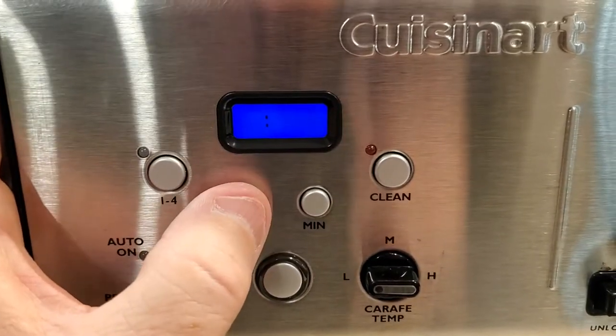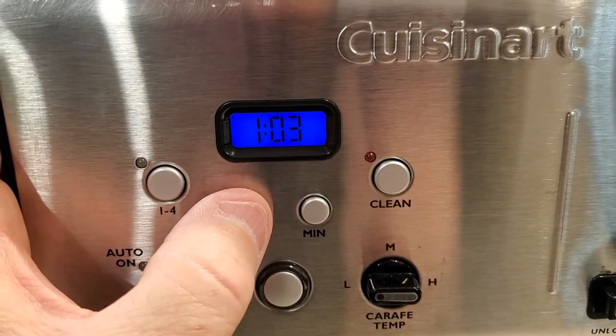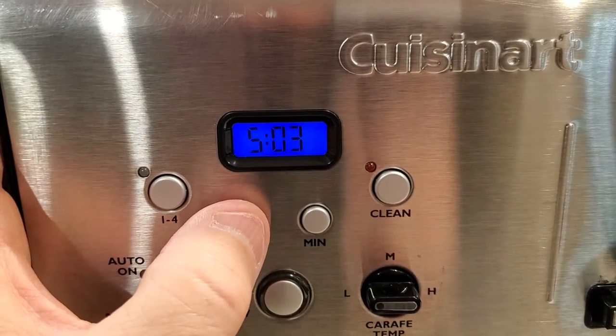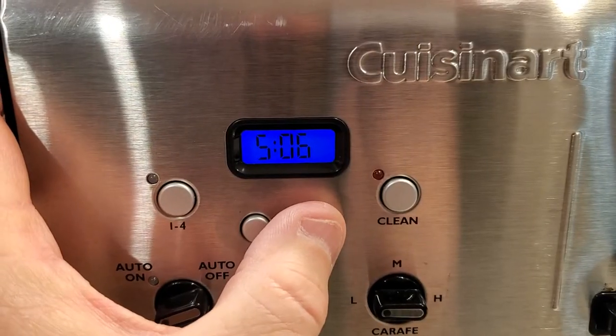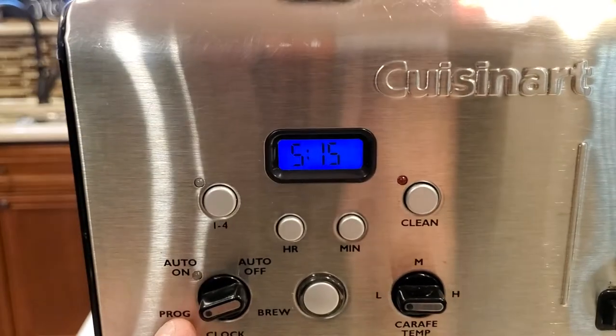These numbers are going to flash. Then I can use the hour — make sure you've got it on AM, you won't see anything for PM. There's 5. Then I can do the minutes. Let's do 5:15 AM. Okay, so it's set.